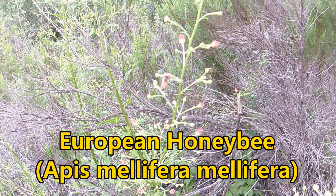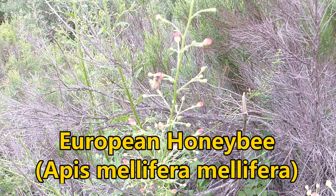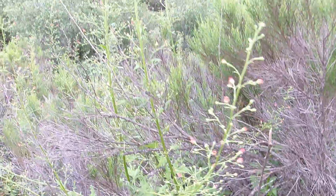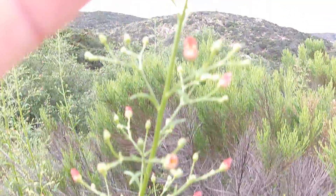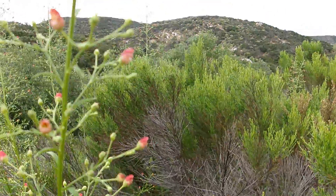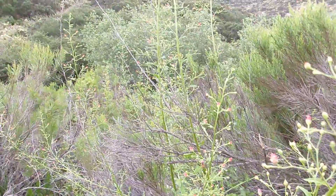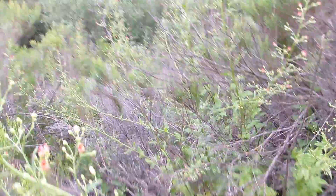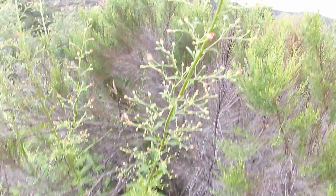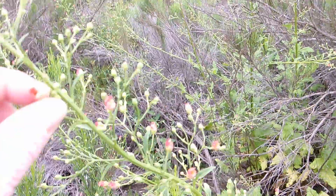And here we go — Apis mellifera, the European honey bee, kind of has to stick its head a little further in there, because these flowers don't open very widely. This is about as widely as they're going to open — very narrow flowers. But this is a very charming plant. I've never tried growing this; I've tried growing quite a few native species, but I've never tried this one yet, though I'd like to one day.